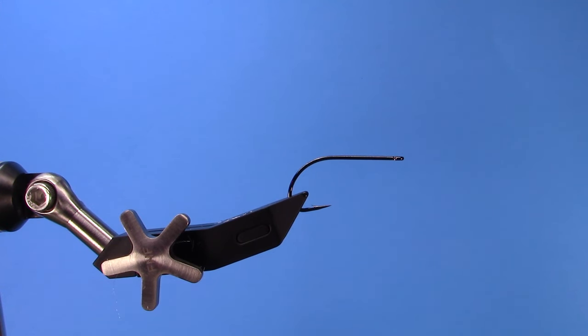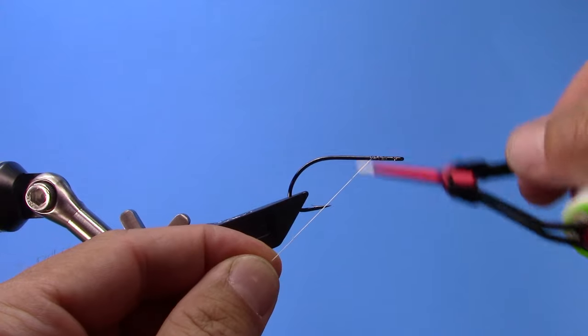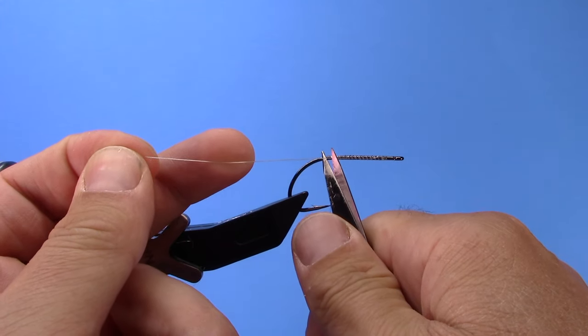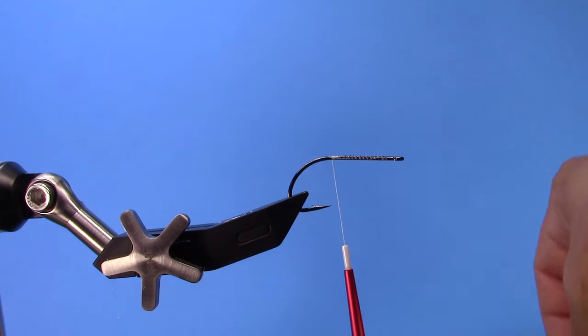I've got that one on the vise. I put a little brush-on super glue on the hook — what that does is it helps our thread adhere to the hook a little bit and makes a more durable fly. I'm using 100-denier gel spun to start the fly, and I'm going to use bucktail.